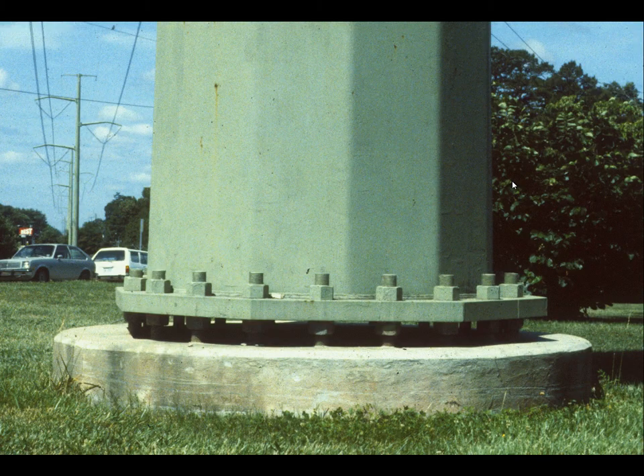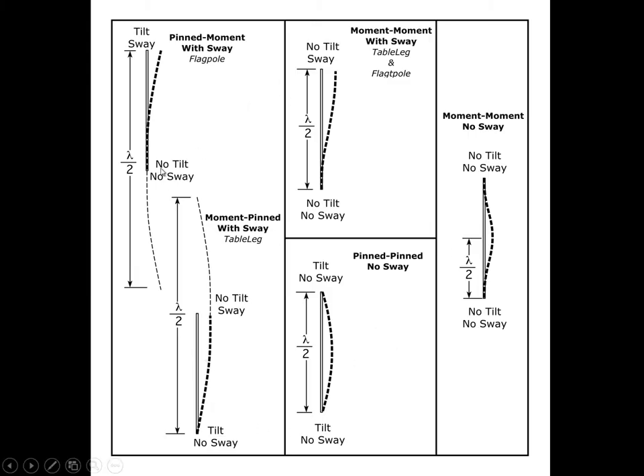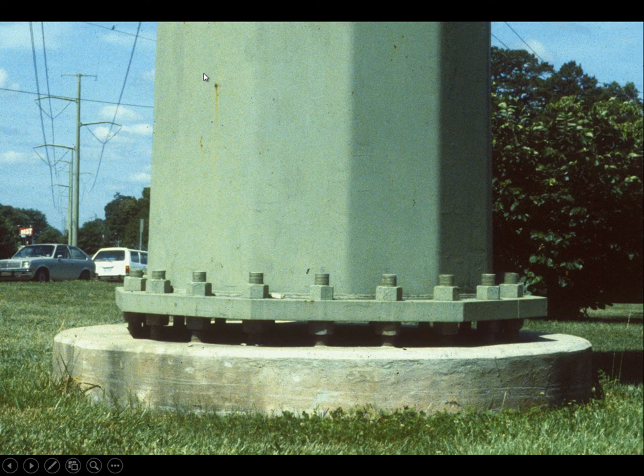Here's an example of a pinned-moment-with-sway column, also called a flagpole. We have a moment connection at the base, we allow sway, and we allow tilt at the top — there's nothing to inhibit it. We call this shorthand a flagpole column. Here is a power tower that's moment connected at the base, but there's nothing restraining it against movement or tilt at the top. So it is a flagpole.